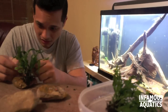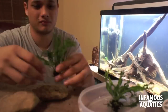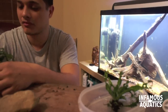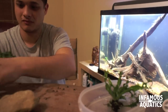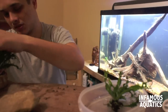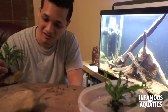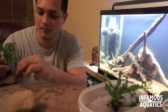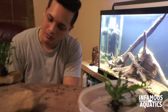If you guys saw my last planted video, you saw me plant all these plants in the planted tank. And I buried the rhizomes — that thick caterpillar-like vein that runs along the java fern and anubias. That's not supposed to be buried. I buried it. I made a mistake. Thank you guys for pointing it out.